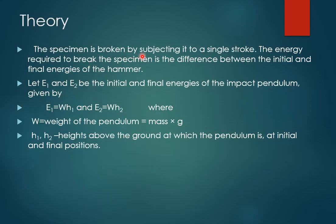The theory behind this experiment: the specimen is broken by subjecting it to a single stroke. The energy required to break the specimen is the difference between the initial and final energies of the hammer. As seen in the previous experiment, we raise the hammer to a certain height, release it, and the potential energy stored in the hammer is converted to kinetic energy while hitting the specimen, which is used to break it. Let E1 and E2 be the initial and final energies of the impact pendulum.